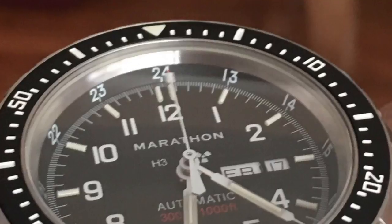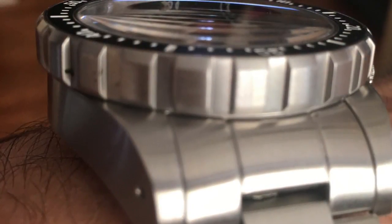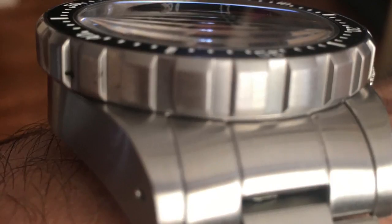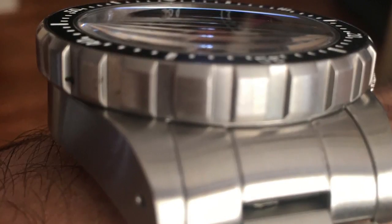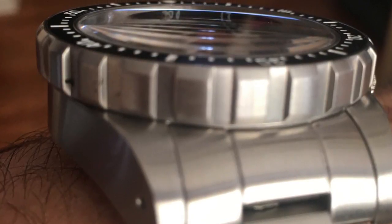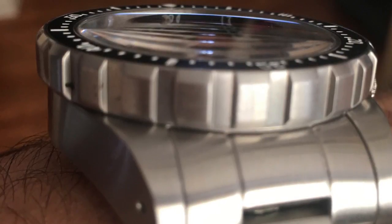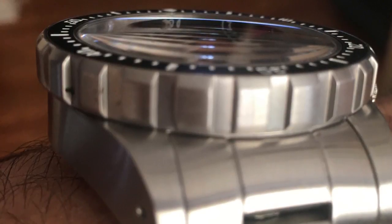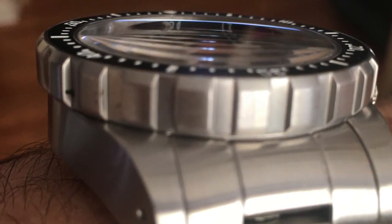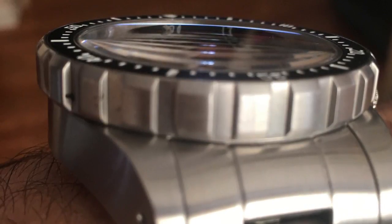I'm absolutely a complete sucker for a domed sapphire crystal — it's a little hard to photograph, but you can see it here. This is a three millimeter thick sapphire domed crystal; it's domed very slightly and you really only notice it when you turn it on an angle. The other thing that's really notable is that very chunky, gear-cut bezel — it's quite thick, very manly, very big.